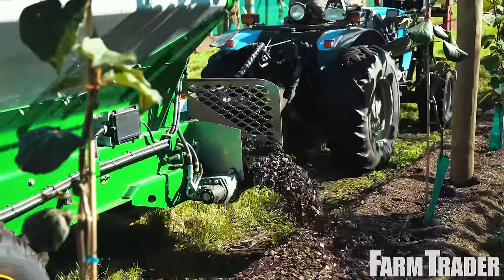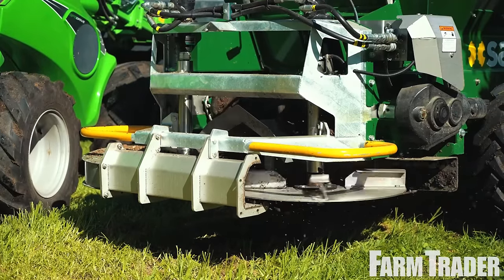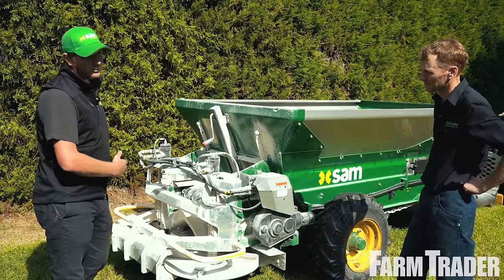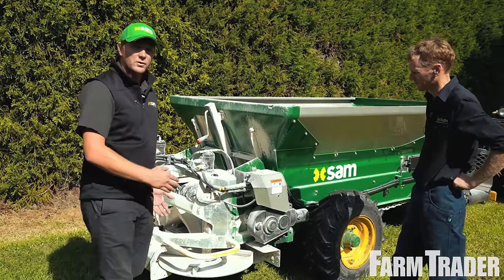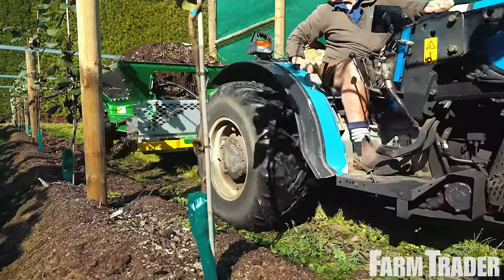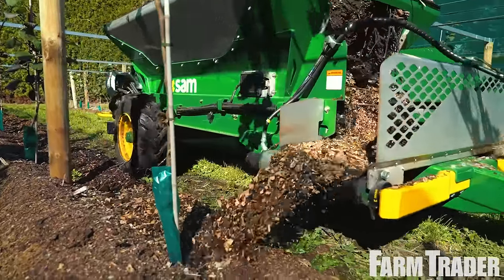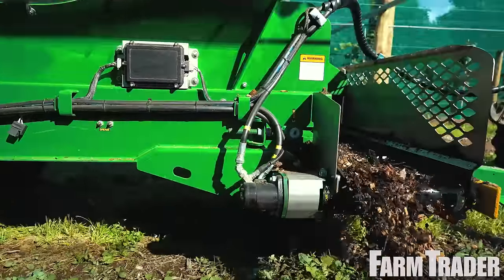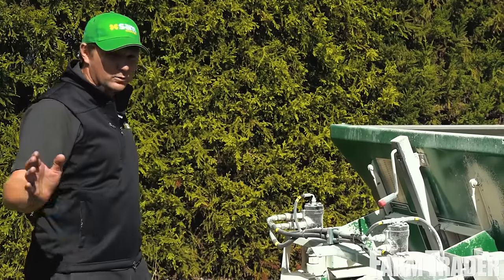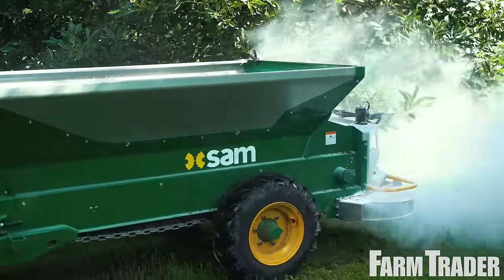the operator can choose from banding at the front or spreading out the back. John opted for a side banding attachment so he can blow all the fertilizer or organic matter out underneath his large avocado canopy — spreading the valuable nutrients where he needs them rather than wasting money on the grass. He can also take that little attachment off, quickly reverse the side, and then he can be broadcasting in his kiwifruit orchards as well, and then obviously banding at the front.